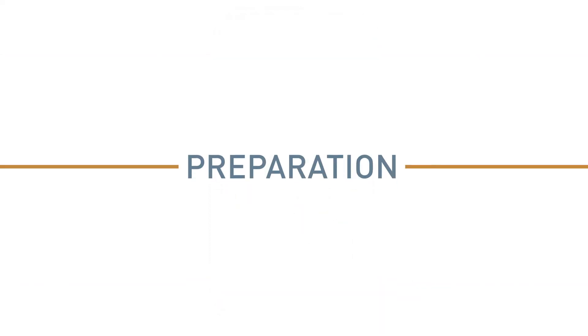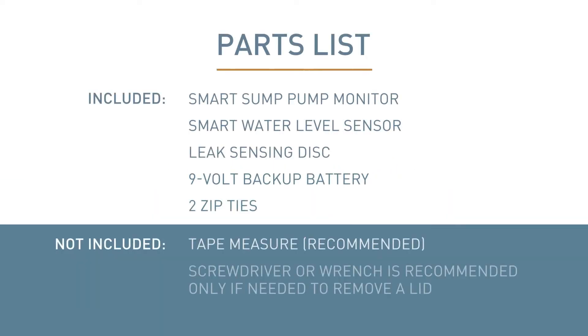To complete the installation, you will need the following: Smart Sump Pump Monitor, Smart Water Level Sensor, Leak Sensing Disk, Nine Volt Backup Battery, Two Zip Ties, Tape Measure (recommended), and a Screwdriver or Wrench for removal of croc-lid fasteners, if applicable.